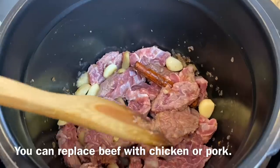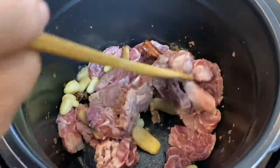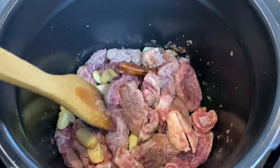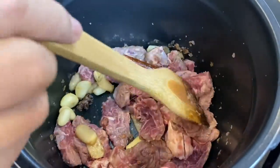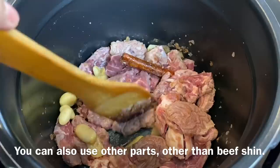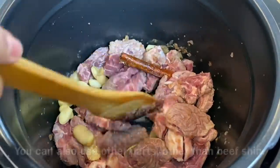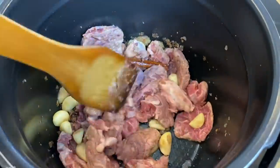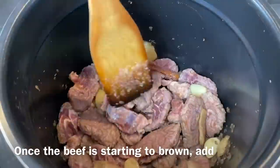You don't have to use beef — you can replace it with chicken or pork, no problem. The cooking timing is slightly different but it tastes delicious as well. I'm using beef sheen here, but you can also use brisket, beef flank, or any cut of beef depending on your preference.